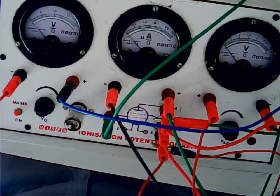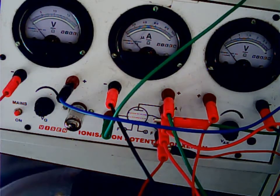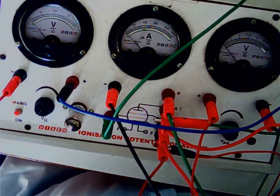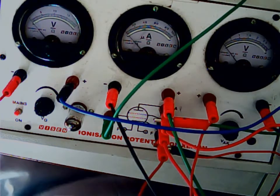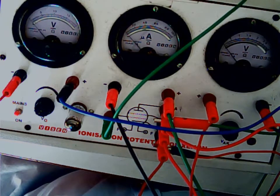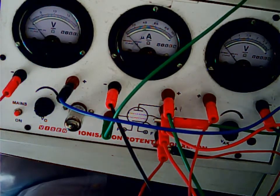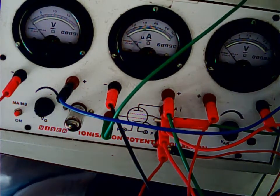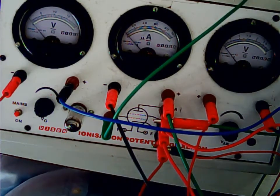That completes our circuitry. From the resistance box, take out the 2000 ohm pin — I have done that now. Make sure all the other pins are tightly fixed in. These are the standard instructions which will be given to all of you.